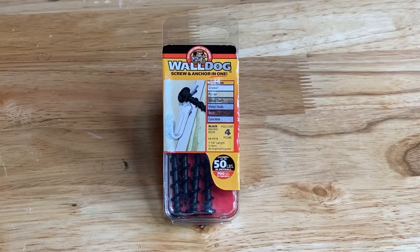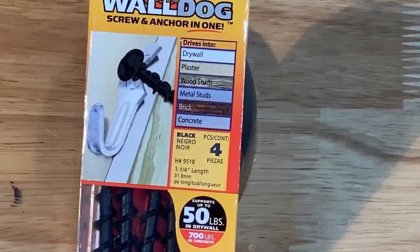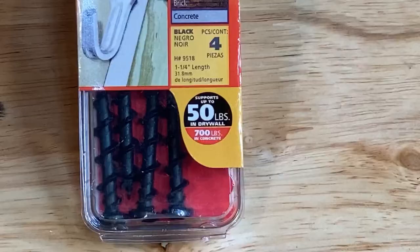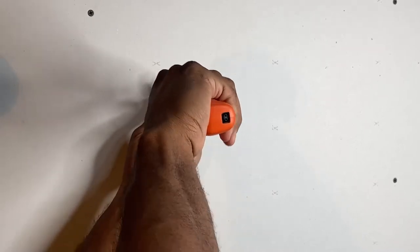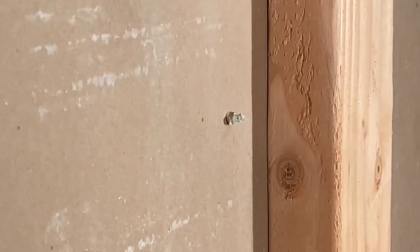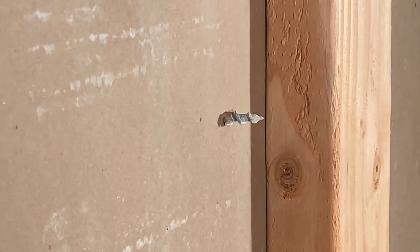Next up is the Wall Dog. It's a simple threaded screw that has the benefit of being able to be used in a variety of materials, from drywall to wood to concrete. This Wall Dog is rated for 50 pounds, and on the test wall it performed exactly as advertised. I simply inserted my electric screwdriver and began. Once it was fully into the wall, you could see a fair amount of it sticking through the back of the drywall.